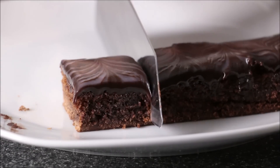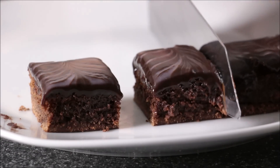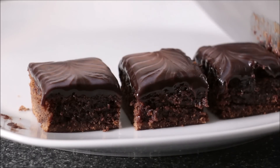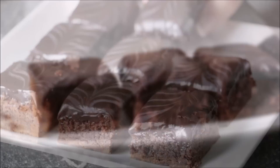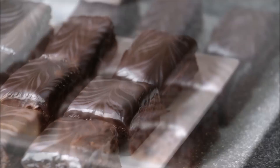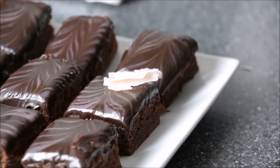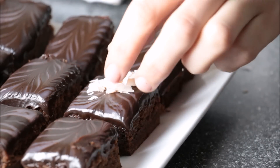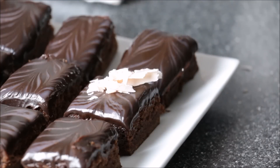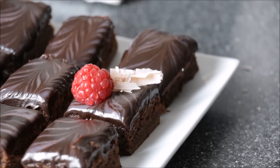Little brownie squares. To decorate, you can attach your little shards of chocolate that you cut before — put them on randomly. And then of course this is a raspberry brownie, so I'm going to add a raspberry onto each of those.